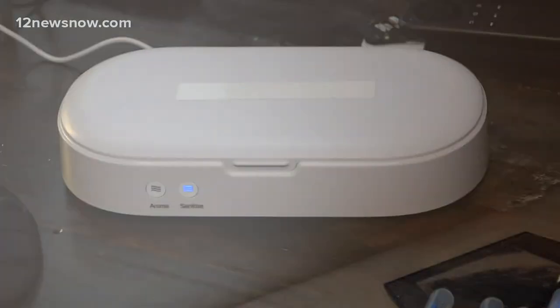Dr. Carroll says to get things really clean, you can always wipe it down with disinfecting cloths, and then put it in the box to finish it off.